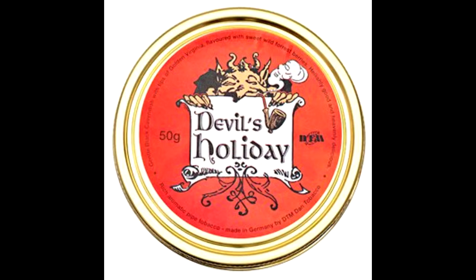Howdy all, MrPeanart023 here, also known as Jacob. Just doing a quick video response today for Silver Shadow's 800 Sub Contest. Pretty much it's showing the tin art you really like and why. And the tin I'm choosing today is Devil's Holiday by Dan Tobacco.